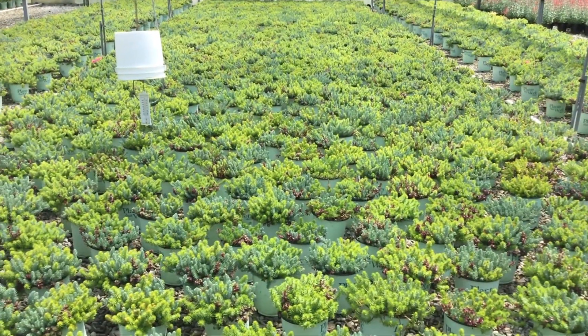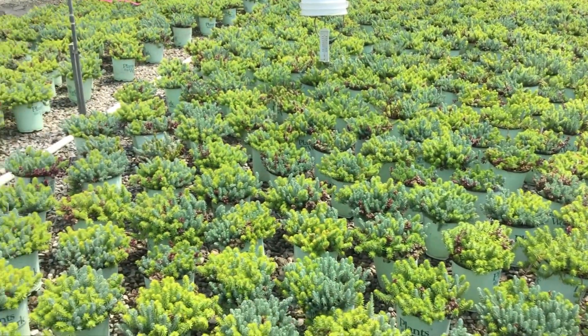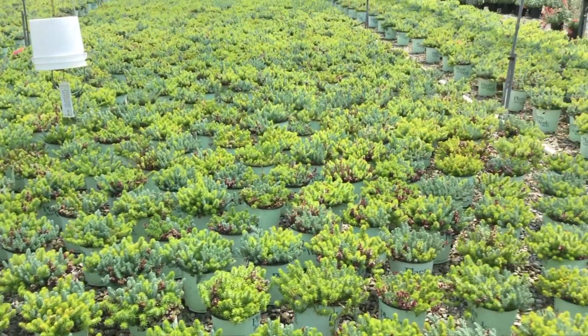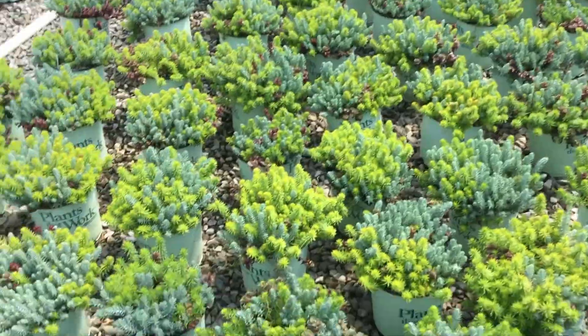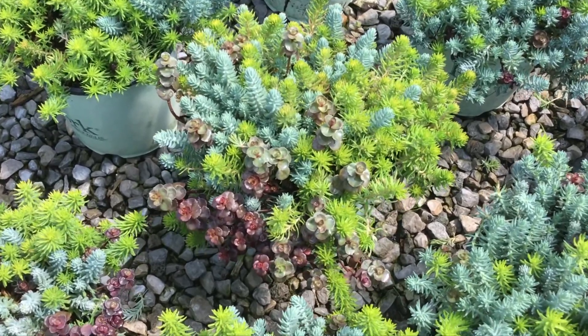Another really cool plant — this one is a sedum cleaning carpet, and it has three varieties of sedum in it. This in itself would be a lovely container on the patio. Very little care involved with it. Nice color on these guys — look how nice and big these plants are. Beautiful. This is sedum cleaning carpet.